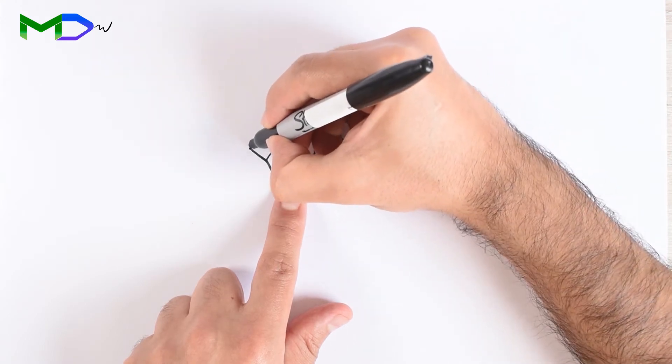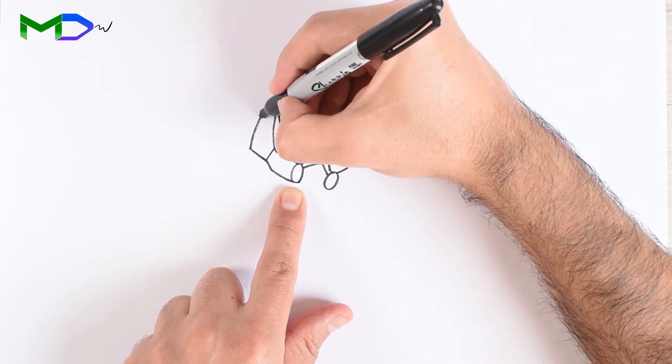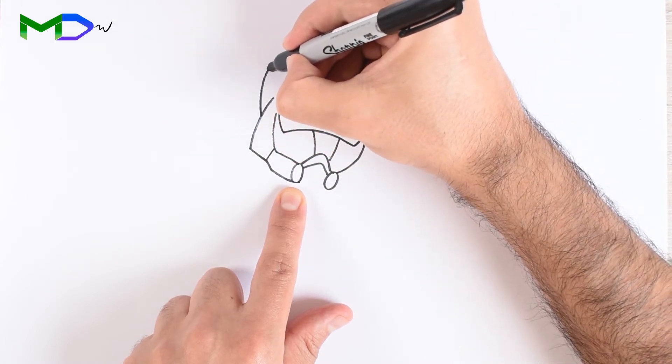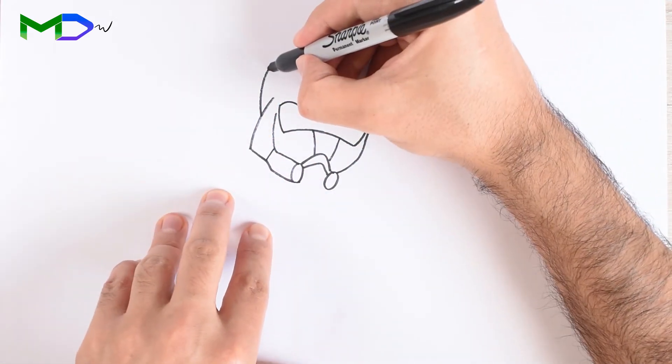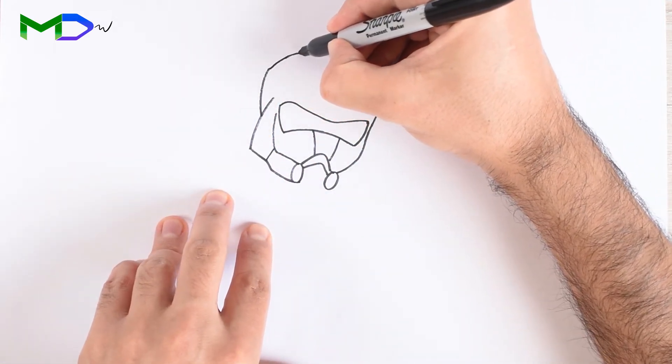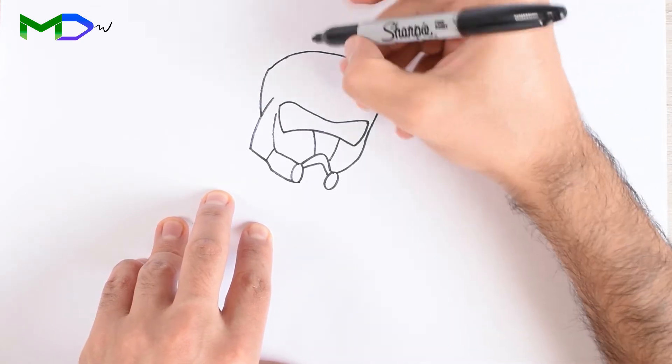Add some extra lines to create the volume, and then at the top a curved line to create the shape of the helmet, followed by two central lines.